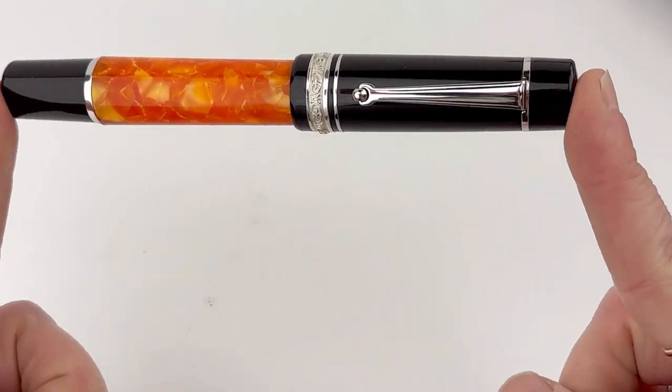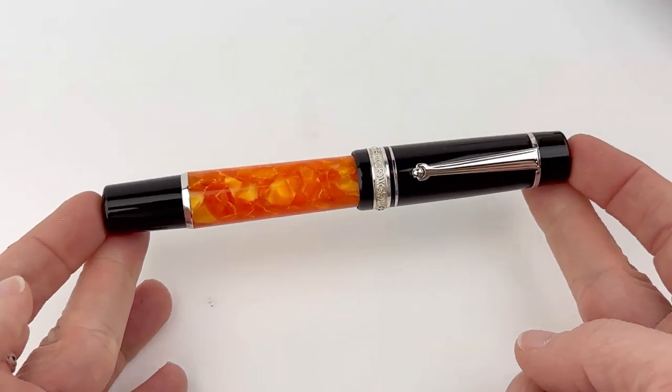Subscribe to Pen Chalet for more looks at new pens and visit us at penchalet.com for all the details on this beauty.